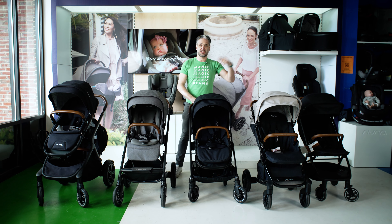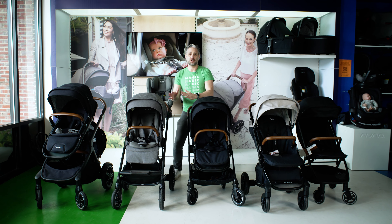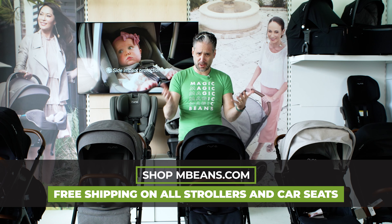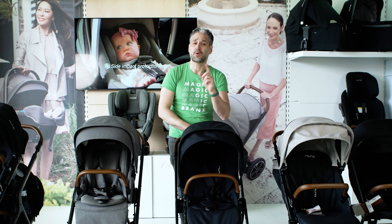If you're shopping for Nuna strollers, this is the video to watch because I am going to be comparing all the Nuna strollers. I'm Ellie from Magic Beans Videos — I review and compare baby gear on YouTube. All of these strollers are available to buy from us at Magic Beans. We are the best baby gear store anywhere, so go check us out at mbeans.com, or if you're in the Boston area, come visit us. Wherever you live, book a virtual consultation and we will give you your own personalized experience.